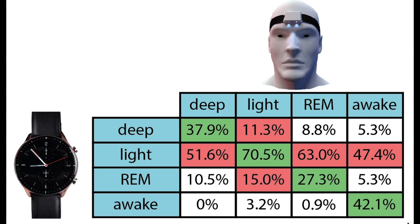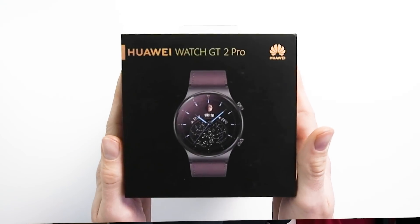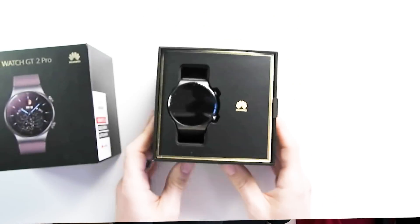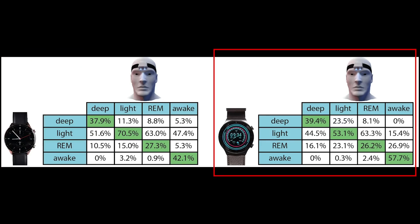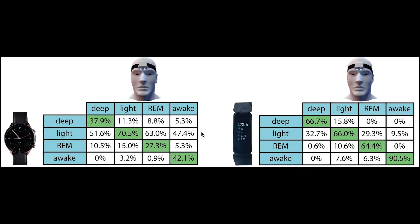There was potentially a slight shift in timekeeping that might influence these results. Let's compare the GTR2 side by side with two other trackers: the Huawei GT2 Pro and the Fitbit Inspire 2. The GTR2 and GT2 Pro are actually somewhat comparable — both are not that good at deep sleep detection, not that good at REM sleep detection, but awake and light sleep detection are quite okay for both. By contrast, the Fitbit Inspire 2 is one of the best sleep trackers I've tested recently — all sleep stages are tracked with an accuracy of 64% or higher, which the GTR2 cannot compete with.